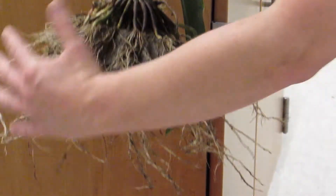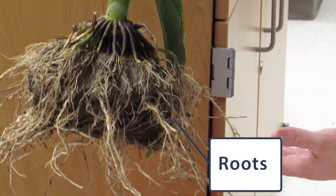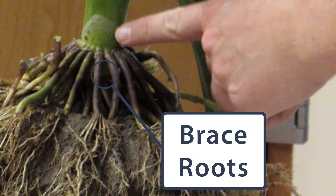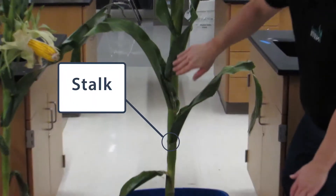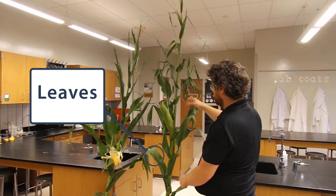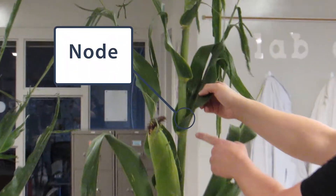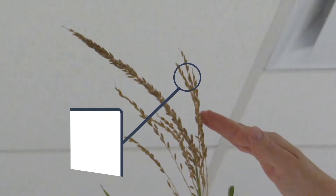The first thing we're going to look at right here are the roots. Right above the roots are the brace roots. From the brace roots and the roots we end up having the stalk. From the stalk we have our leaves. Where the leaves attach are the nodes, and then we go all the way up to the tassel.